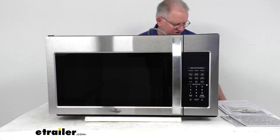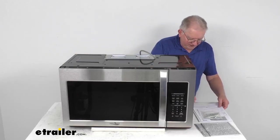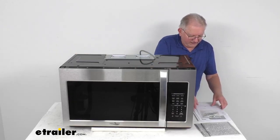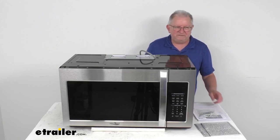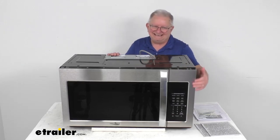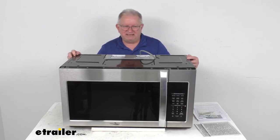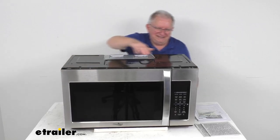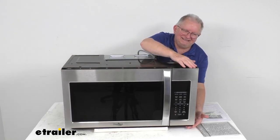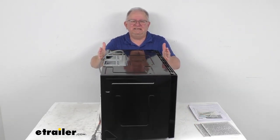This is a very easy installation. It comes with an included instruction manual, installation templates on how to install it, and the hardware is even included. The color is a nice stainless steel. As far as dimensions: the overall width is 29 and 15/16 inches wide, height is 15 and 11/16 inches tall, and the total depth is 15 inches deep.